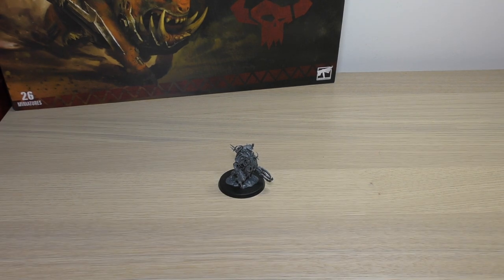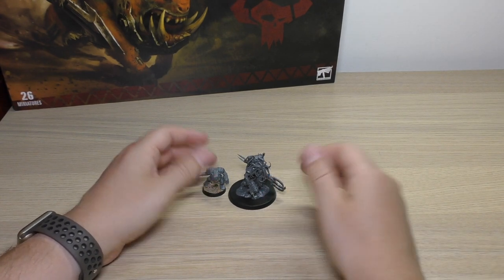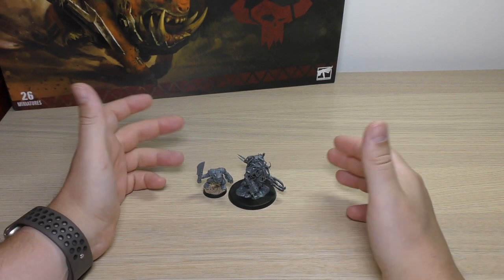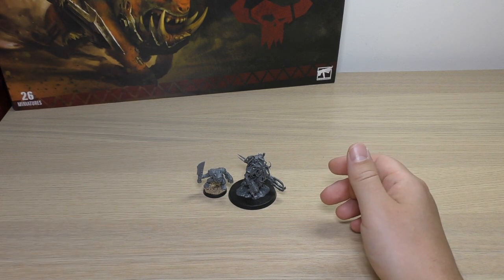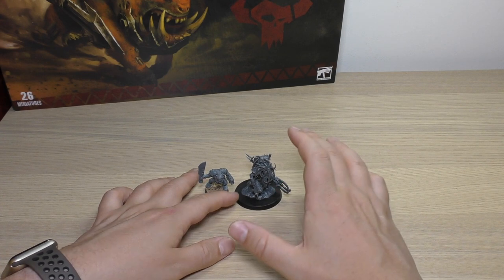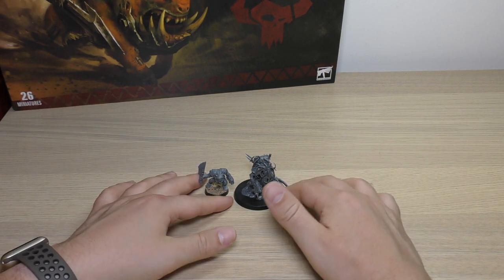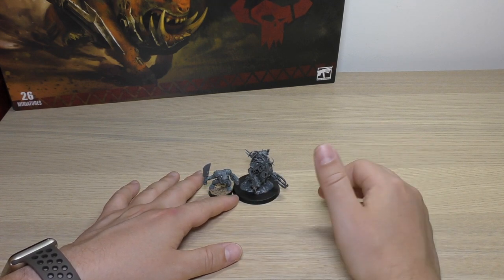Next to usual miniatures, here he is next to a normal Orc Boy — as you can see, he's a fair bit taller. I haven't been able to find my Runt Herd out of my box; he's probably buried in a mountain of Orcs somewhere. No doubt you'll see him in my updated Orc collection video once all the Orc releases have come out.